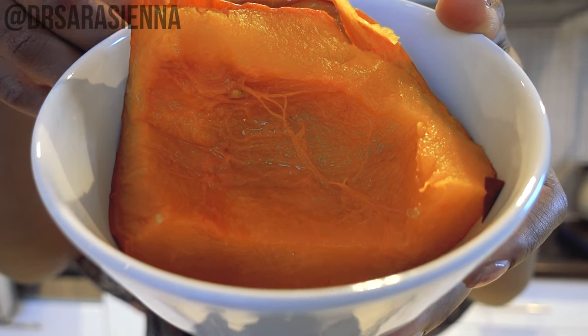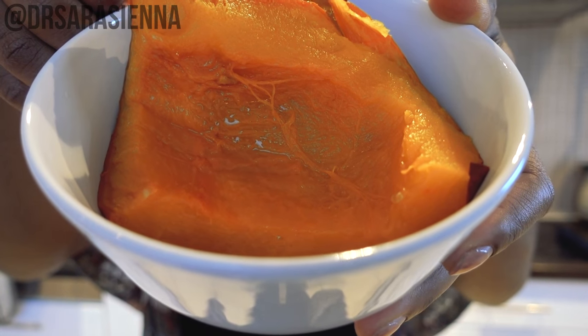First things first, you're going to want some pumpkin. Here I have some super soft pumpkin which I have made in the oven. If you'd like to see my video on how to cook a pumpkin, simply click the link down in the description box. You can also totally use pumpkin puree if you prefer, but this is how I make it — because I can make loads of other treats with the leftover pumpkin, as you'll see from my other videos.